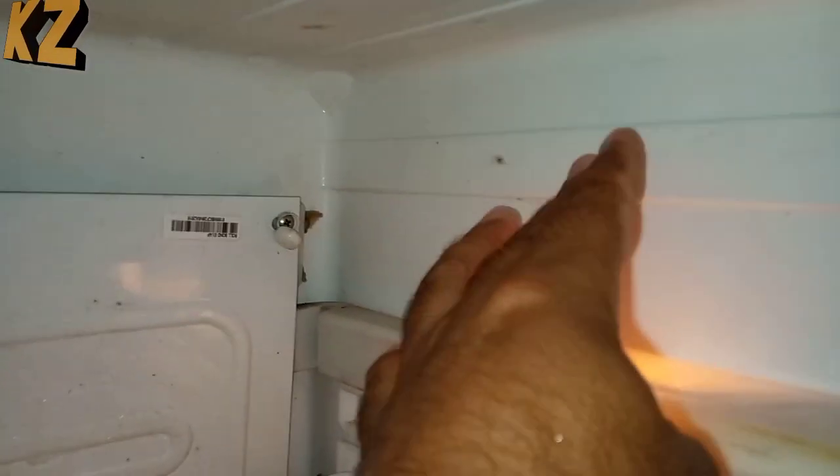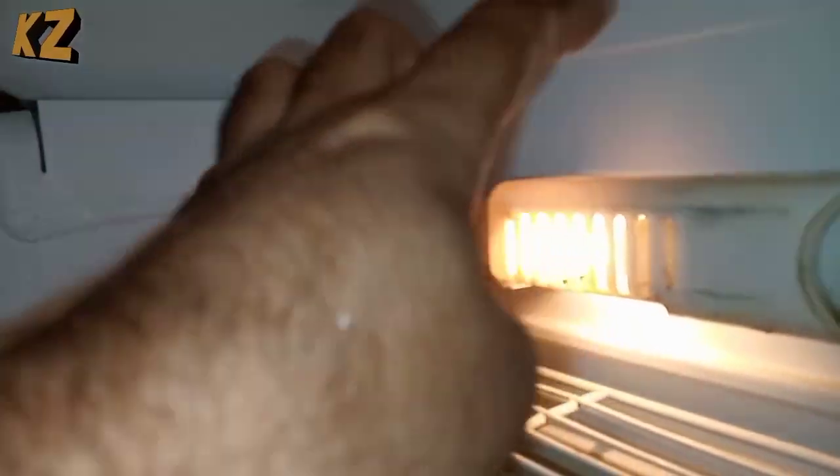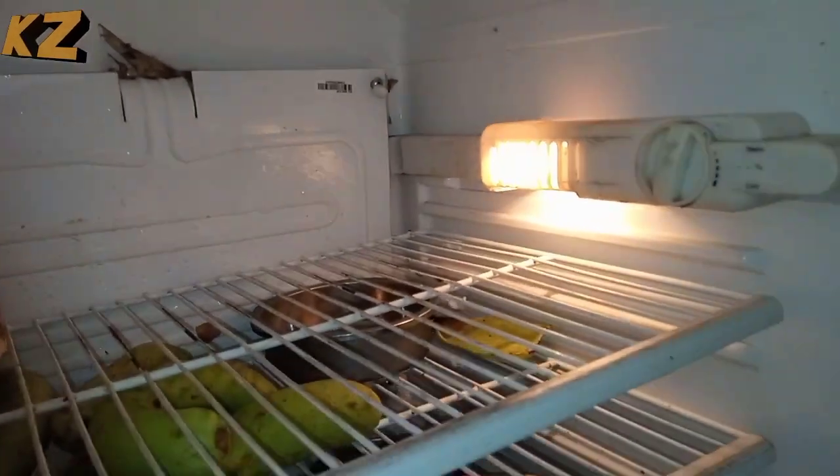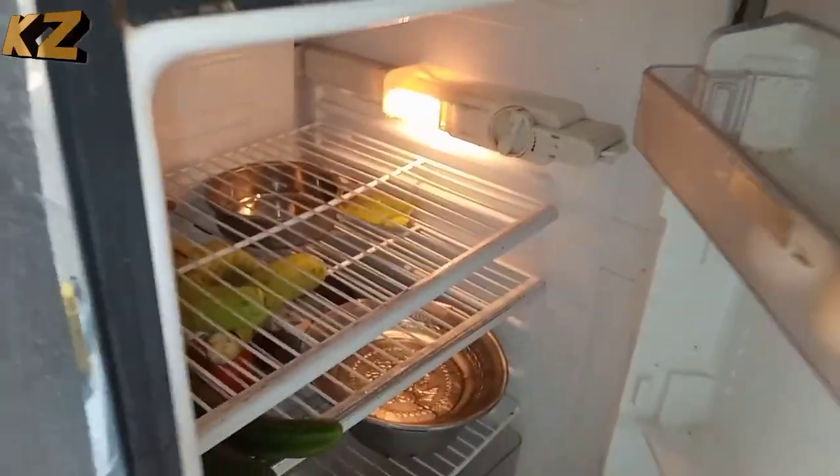We will also bring the fridge to top a plate. The fridge is also a good quality and the fridge is a good quality. The fridge is very good.